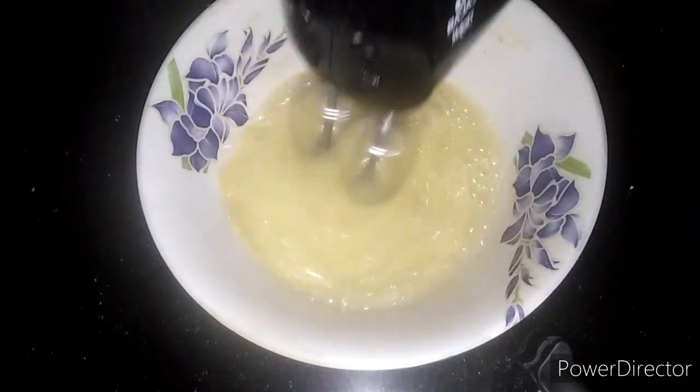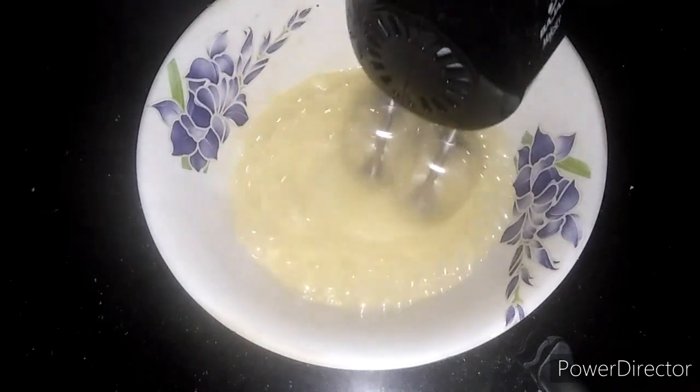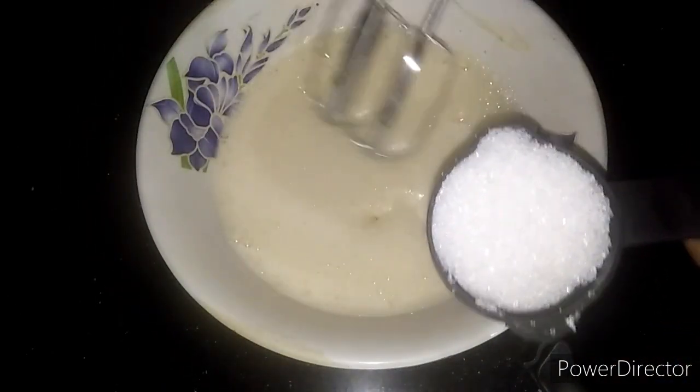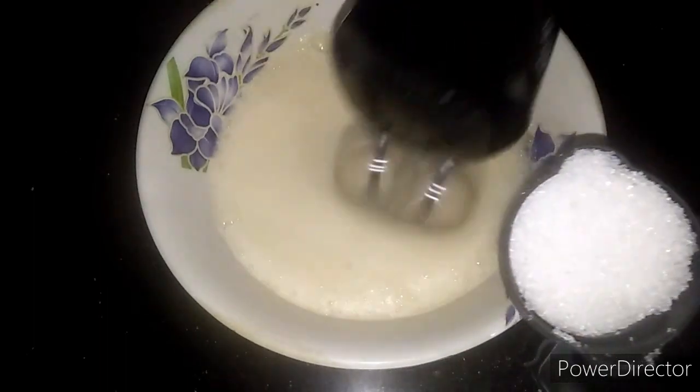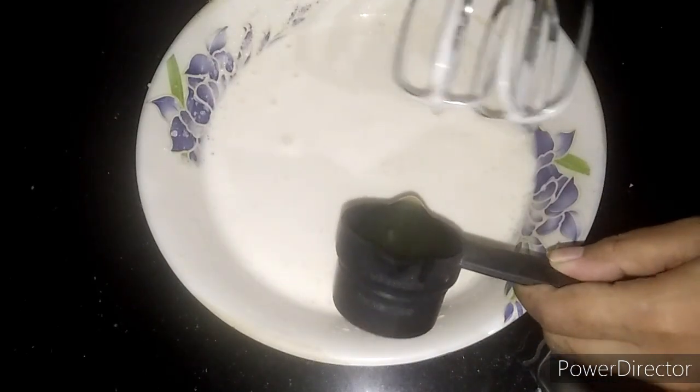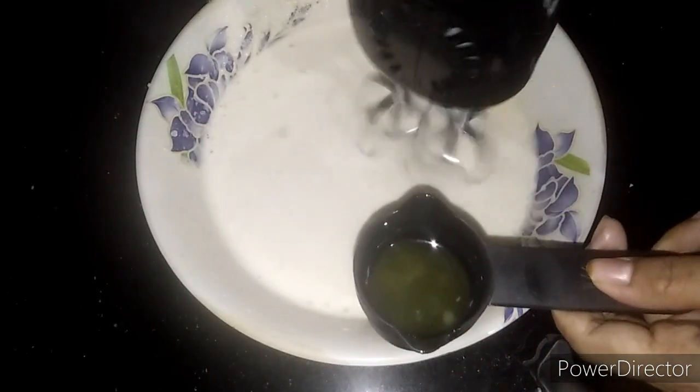Add 2 and a half cups of vanilla extract. Now add 1 cup of vanilla essence. I add 1 cup of vanilla extract. Add 4 cups of vanilla extract. Add 1 cup of vanilla extract.